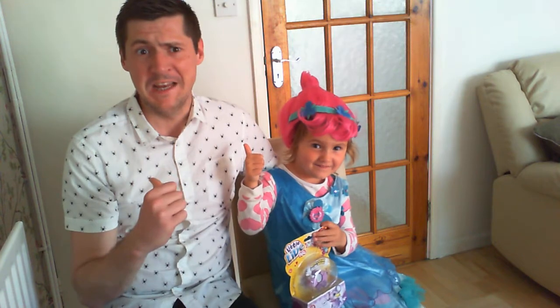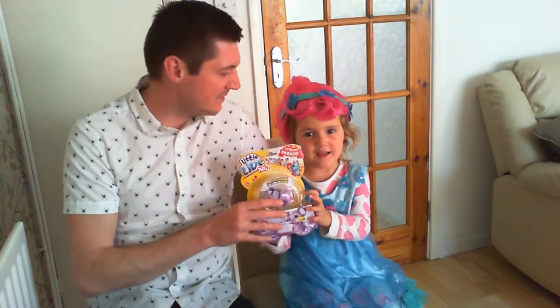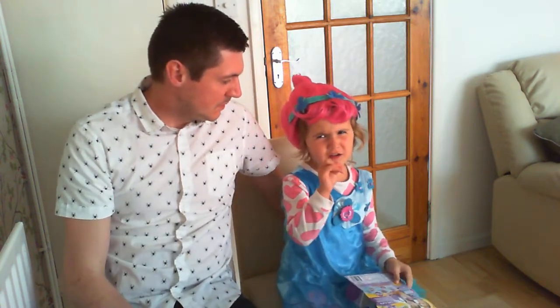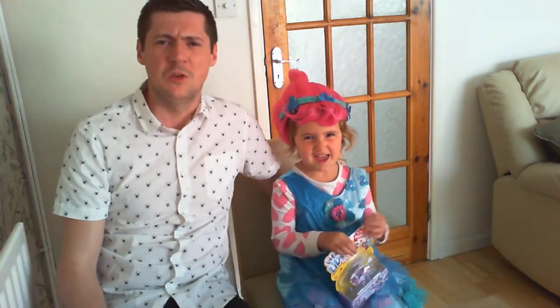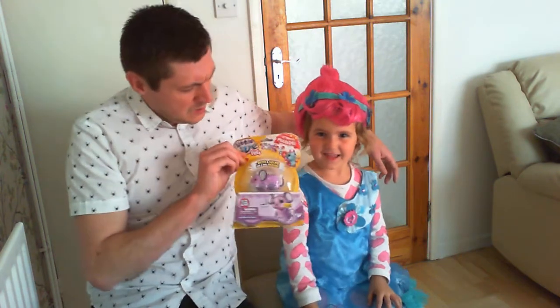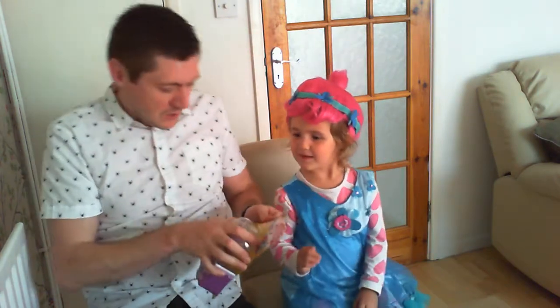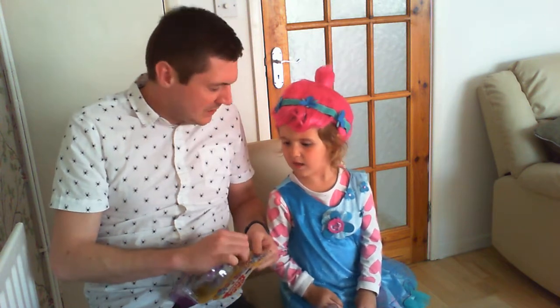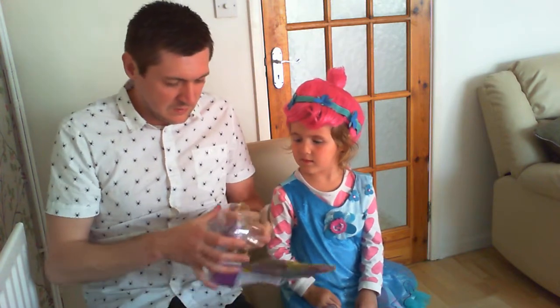Hi guys, it's me and Diggity Dad and we're opening a new toy called Little Live Pets. We're not very well today, but let's get on with the review anyway because that's what you guys are here to see. We've got a little mouse here — never seen one of these before, so we're going to give it a go. It says for ages five plus and you're only four, but we'll give it a go as I'm here to supervise.